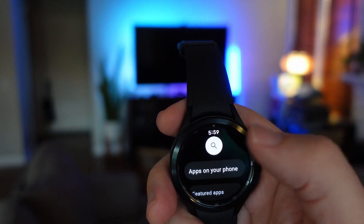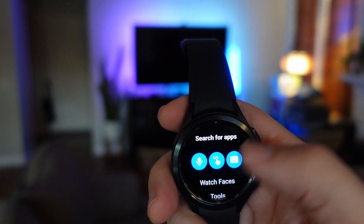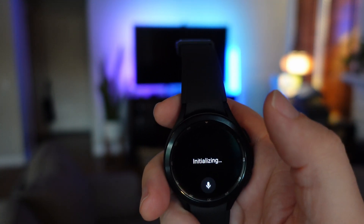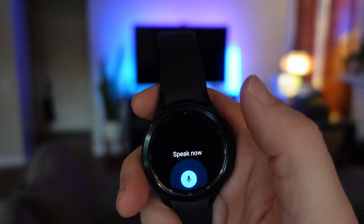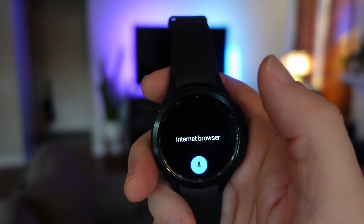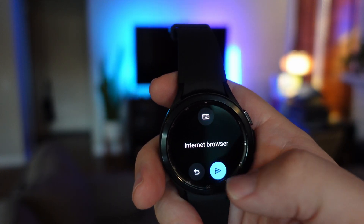Once you get there, we want to search for it. Hit the search button right here. You have multiple ways you can search — you can type it or you can say it. I'm going to say it: 'Internet browser.'